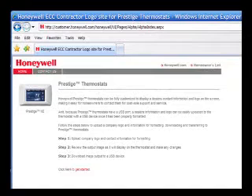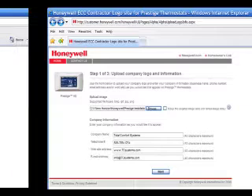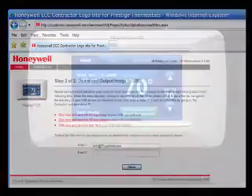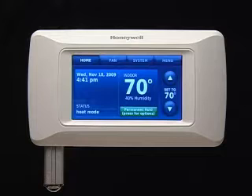Follow the prompts to upload your company logo and contact information. Review the output image as it will display on the thermostat and make any changes. Download the image output to a USB stick. Once your information is downloaded, simply insert the USB stick into the port at the bottom of Prestige.